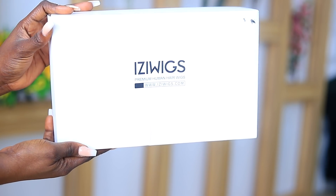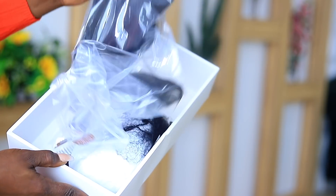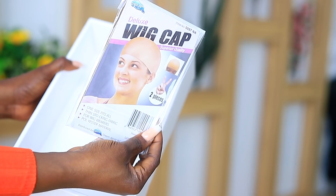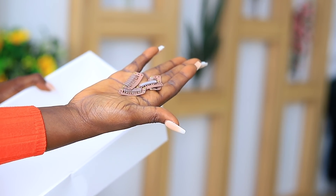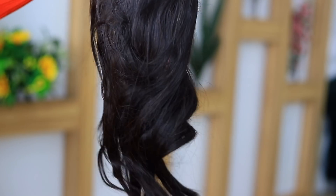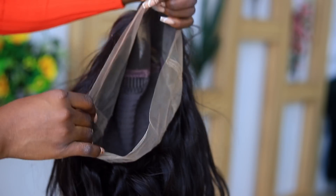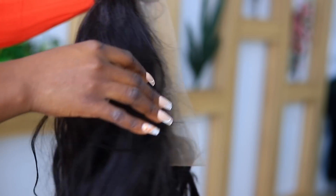The hair I'm going to be working with today is from Easy Wigs — it's their 360 hair. Right now I'm showing you everything it comes with: a white suit comb, wig weaving cap, a nude wig cap, and four extra combs. Here's the hair straight out of the box — look at that bounce!